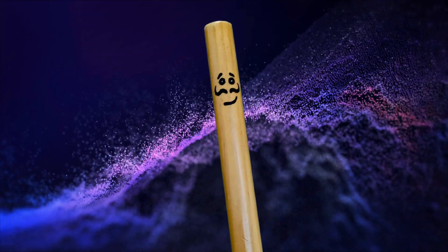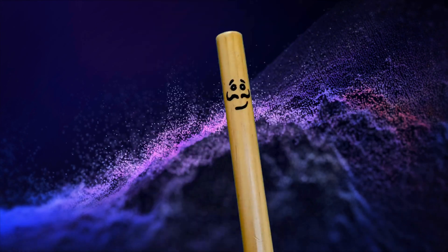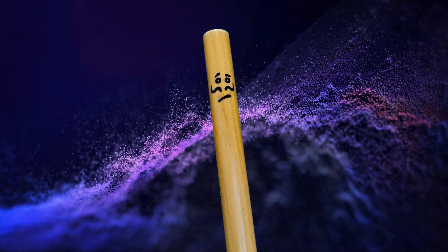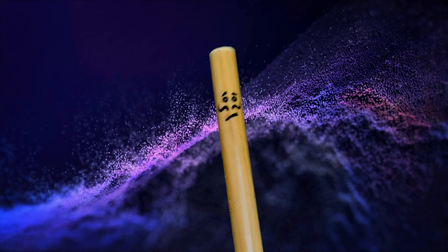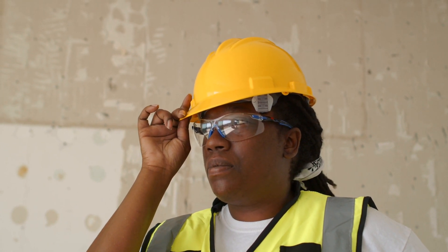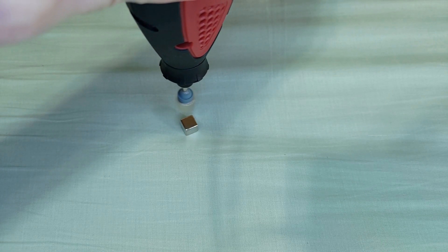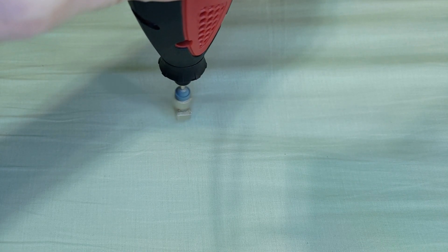I also managed to levitate a bigger magnet, but it's much harder than with a small one and much more destructive. This is what happened when I was trying to do it. So if you're going to try this at home, be careful when playing around with strong magnets. Here's levitating a bigger magnet — I had to gently come in from above until it started to spin. When it spins fast enough, it will lock in place.